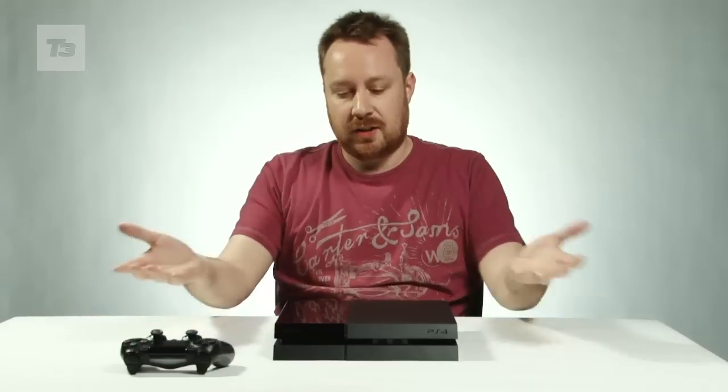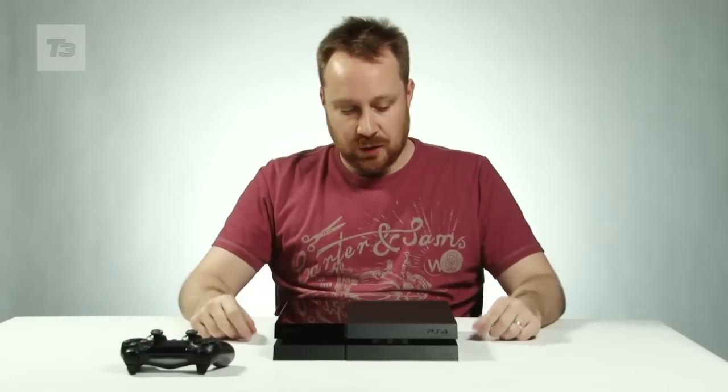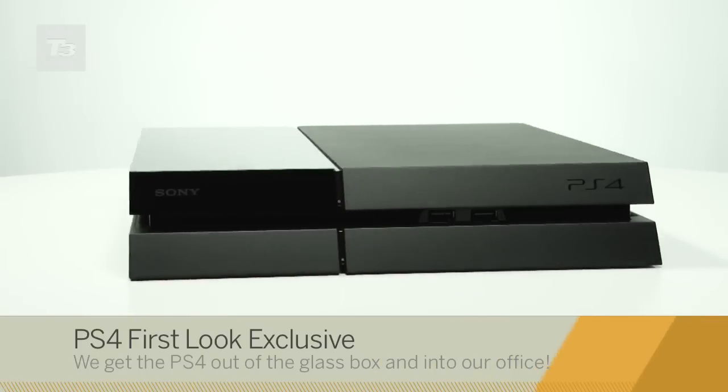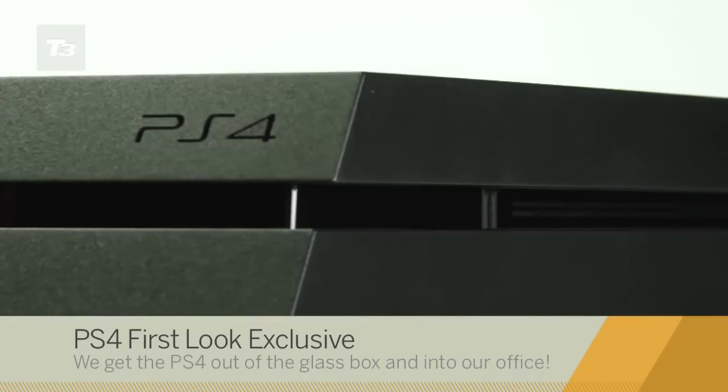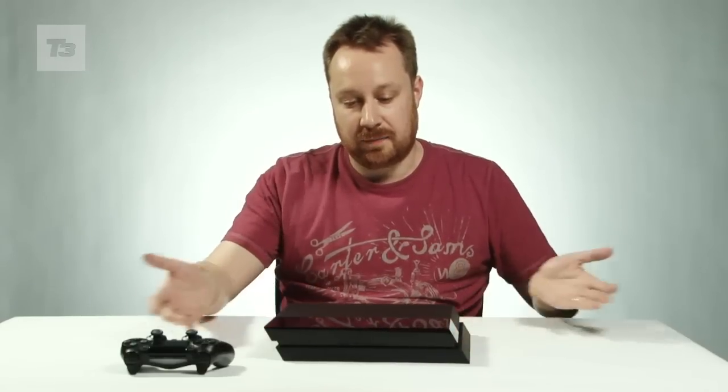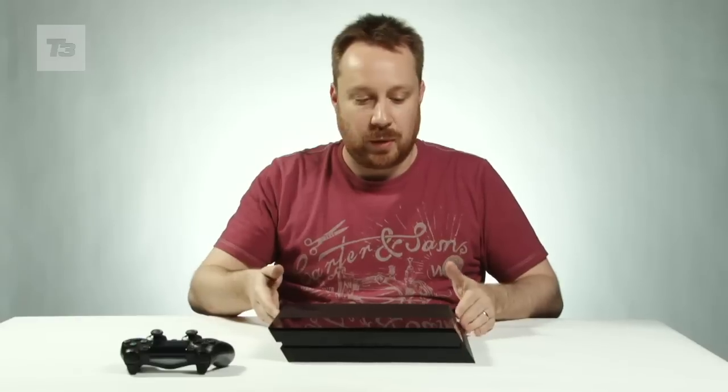All right, so we're in T3's offices and Sony have sent us down their brand new PS4. This is the first time this machine has been given to journalists to have a look at outside of a glass box, so let's have a look. As you can see, it's very, very sleek in its design. It basically looks like the Xbox One in a wind tunnel.